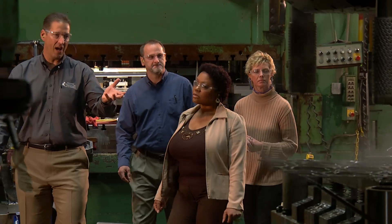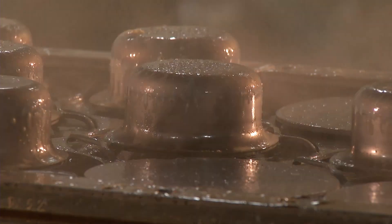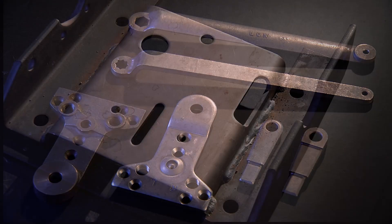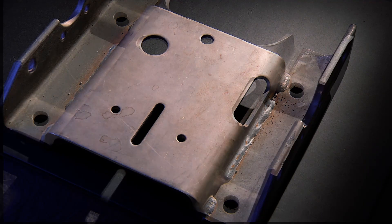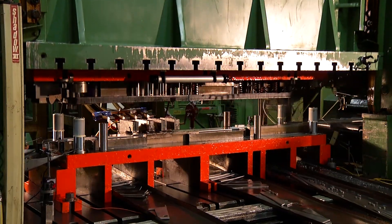Our customers benefit from our many cost-saving ideas and capabilities. Whether it's converting a cast part to a stamped part, eliminating several weldments into a single stamping, or inserting a nut into the die as it's running to eliminate a secondary operation.